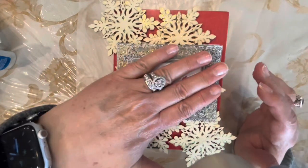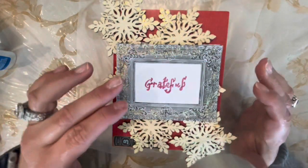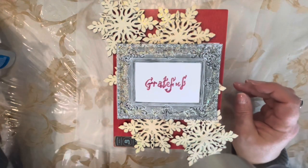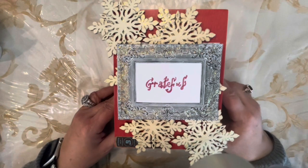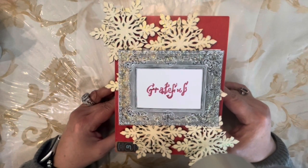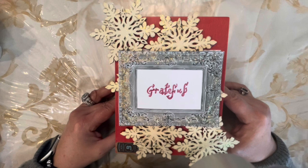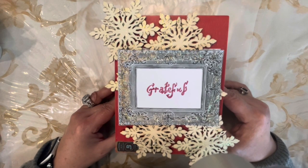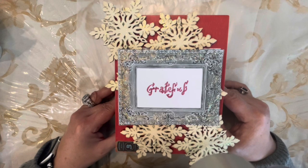I am grateful for you. Please remember to go down and find the next person on the list to hop along with us. Thank you so much for joining us today. Be blessed and remember to be grateful, share love, and always be kind. Love to all and blessings.